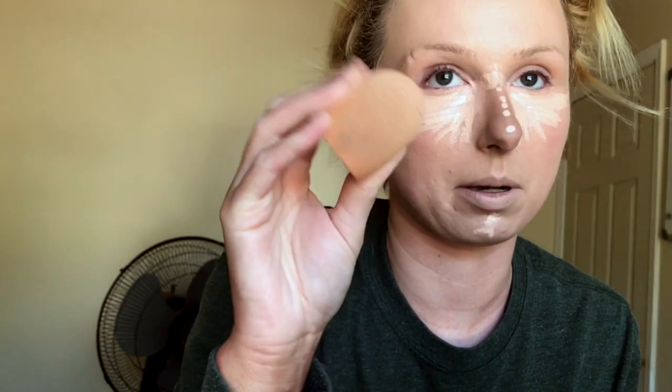Next we're going to go in with concealer. I just got this — it's the NYX HD Studio Photogenic Concealer in Fair. I really like this stuff; it's actually been replacing my Shape Tape concealer. I like to use a lot of it. Go right over the color correction with the concealer and blend it all together. Because I'm not doing a cream contour, I like to really spread my highlight out. I want to make my nose look wider so I'm bringing that out. All right, let's blend this out under the eye with my Real Techniques sponge.